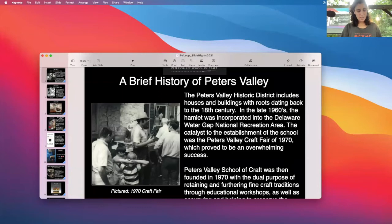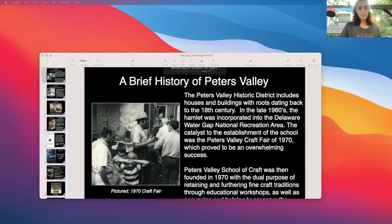We have three instructors presenting tonight. Our first instructor up is Lucy Jockle from the Fine Metal Studio. Usually our assistants introduce our instructors, but I'm going to be introducing Lucy because I was her assistant back in the day. So I'm going to pull up her slideshow and then do the introduction.